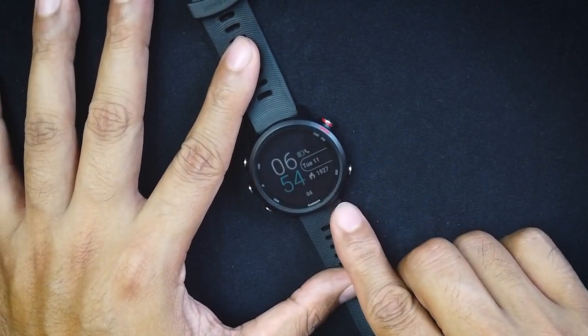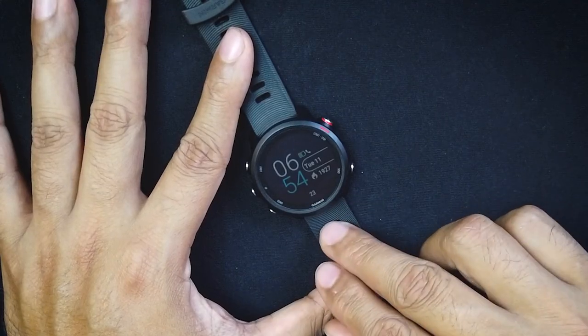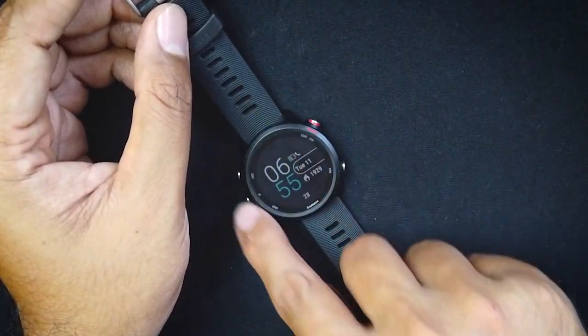Battery life is up to seven days in smartwatch mode. If you use GPS with music — say you're running and listening to music — it lasts up to six hours, which covers most marathons and some 50Ks. GPS without music lasts 24 hours, which will get you through a 50-miler or 100K. I do wish it were a little longer, but for marathon training up to about 100K, the battery is solid.